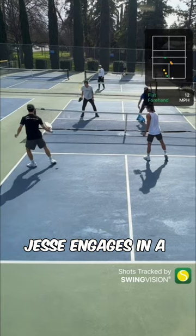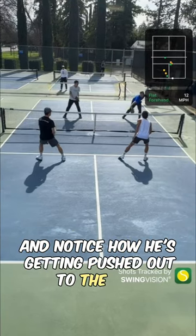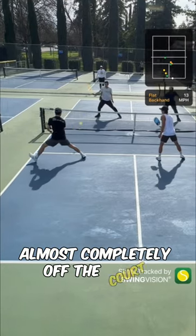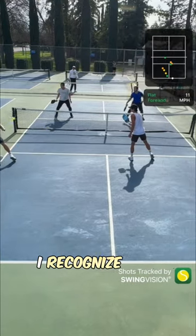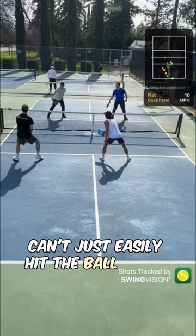Jesse engages in a cross-court dink rally, and notice how he's getting pushed out to the left almost completely off the court. As his partner, I recognize this and I try to cover the middle so our opponents can't just easily hit a ball down the middle.